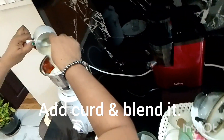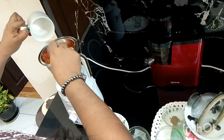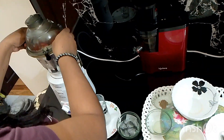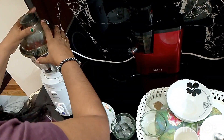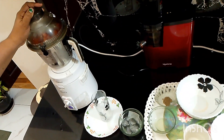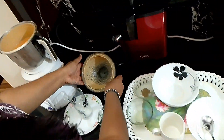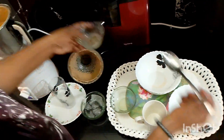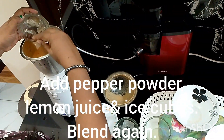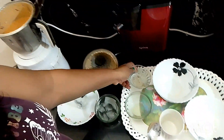Now you can add curd and blend it. Then add pepper powder, lemon juice, and ice cubes and blend it.